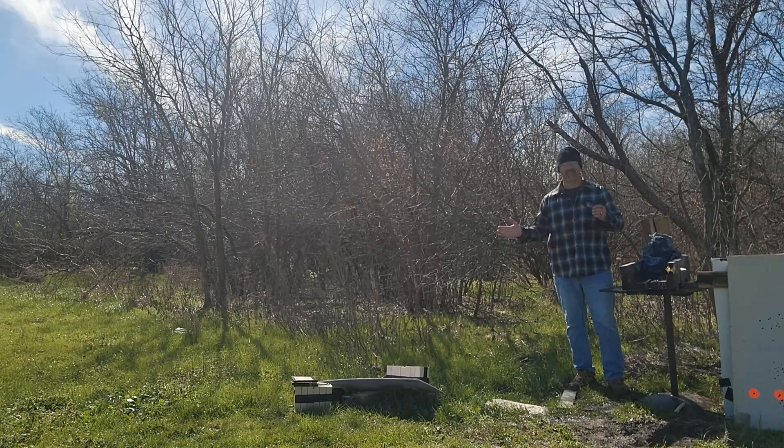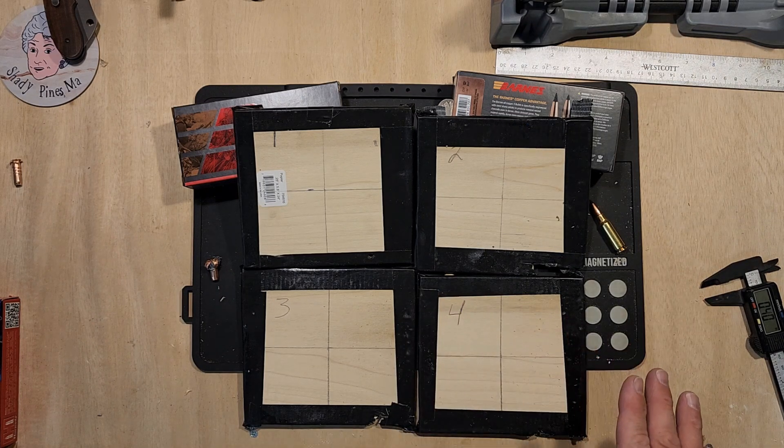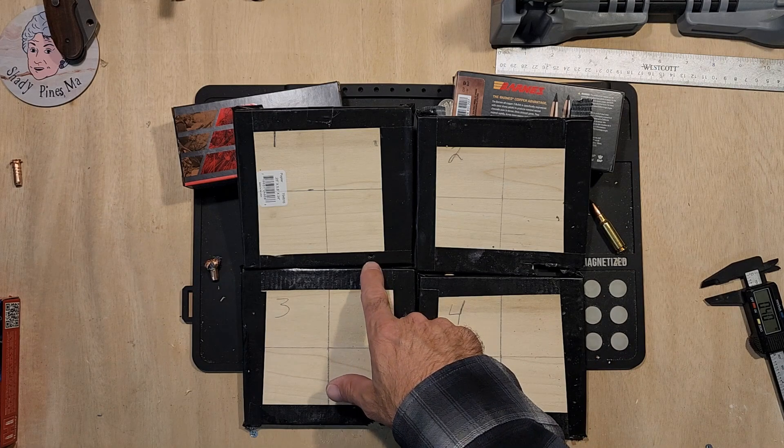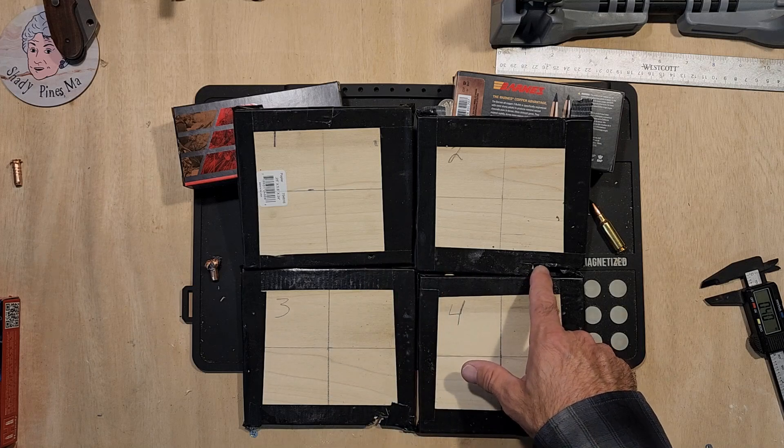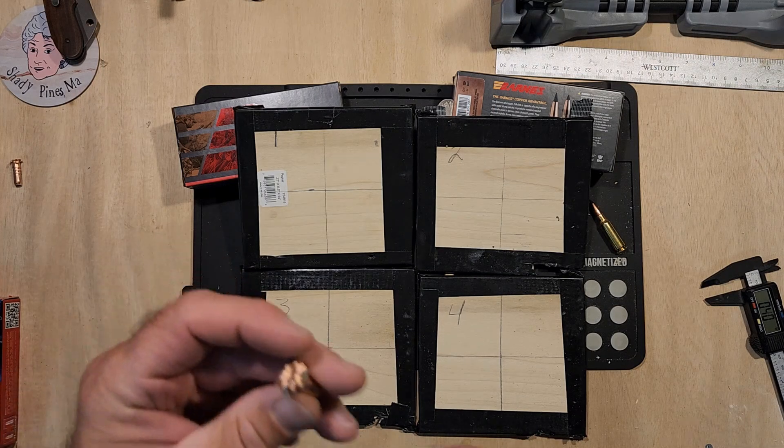All right folks, here we go on the water trajectory flight trajectory. Definitely pulled on this one, but it's still usable. As you can see, we hit right there on board number one and it's staying in the same spot on all of them, so it's not being thrown off by much.